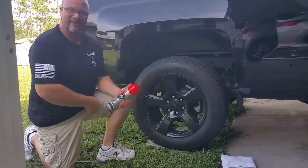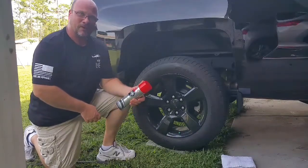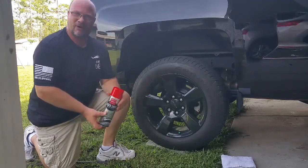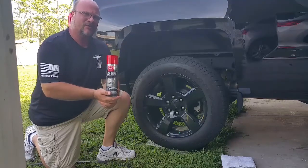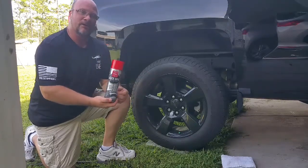Hey everybody, welcome back to another video of El Jefe. Thank you for subscribing and thanks for watching. This is going to be a product review, and what I'm reviewing is Griot's Black Shine Tire and Trim Coating.